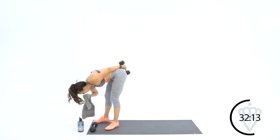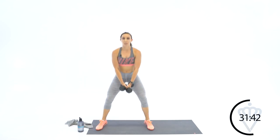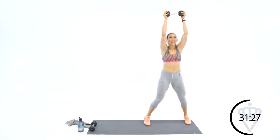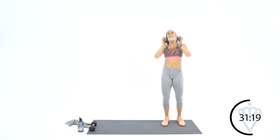Grab a quick swig if you need it. Cross the dumbbells or take just one — two minutes left, we can do this. Fourteen plie squats. Keep the knees out. Squeeze the glutes. Great job — fourteen press jacks. Pop it on over.